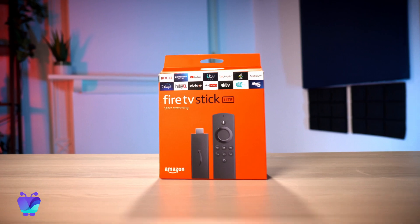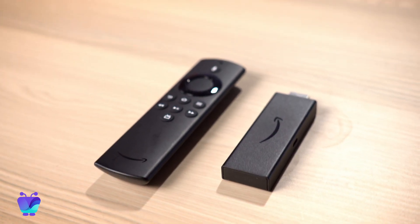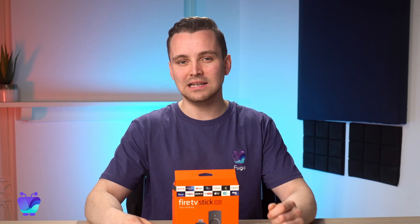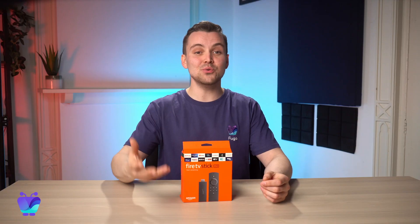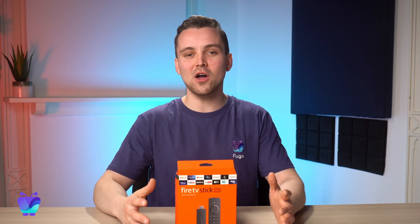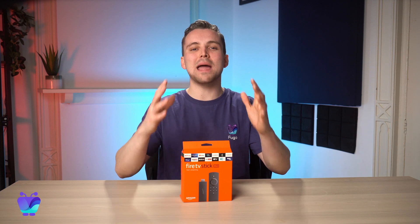On its own, the Firestick is an impressively clever streaming device that plugs straight into your TV's HDMI port. But its real potential is unlocked from pairing your Firestick to a content management software like Fugo, that lets you create unique content playlists, zone your screen, schedule and update content on the fly, connect to apps, and monitor playback, all remotely from anywhere.